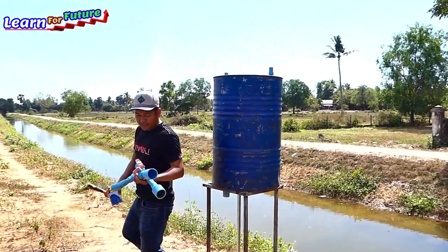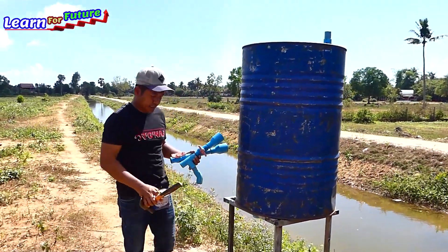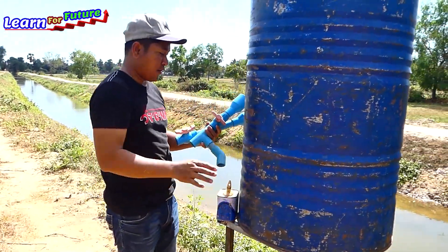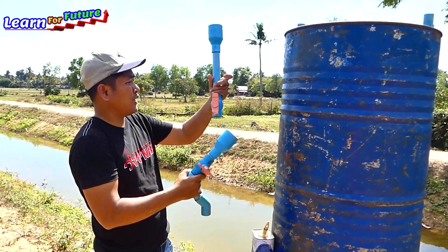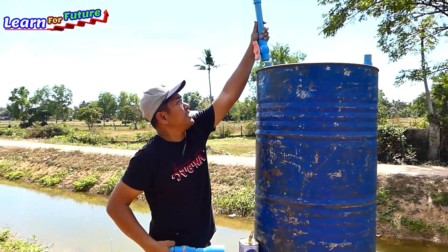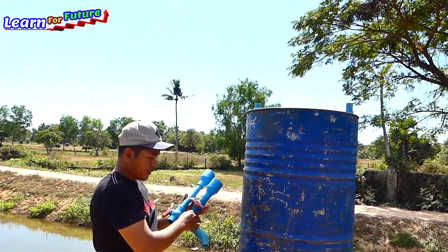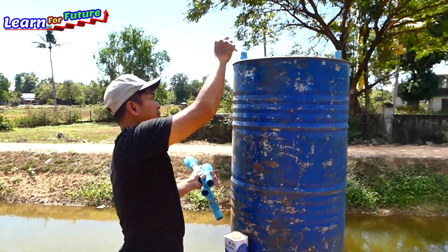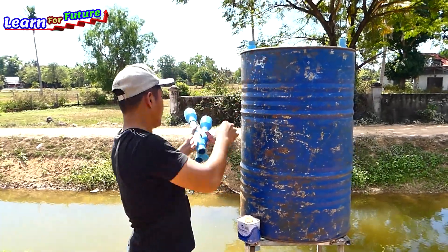I put the intake water first, and the air pipe first. Like this — this is the air pipe and this is the input intake water.